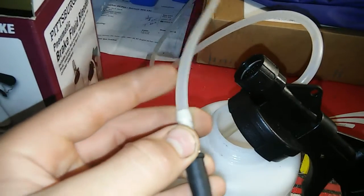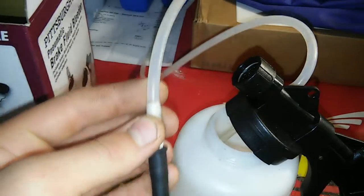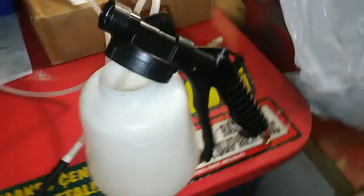And once you see the fluid running in a nice steady flow with no bubbles, you let up on the trigger, tighten up your bleeder screw, and you're done. That's literally it. This thing works perfect. Definitely worth the $30 — with a coupon you can get it even cheaper.